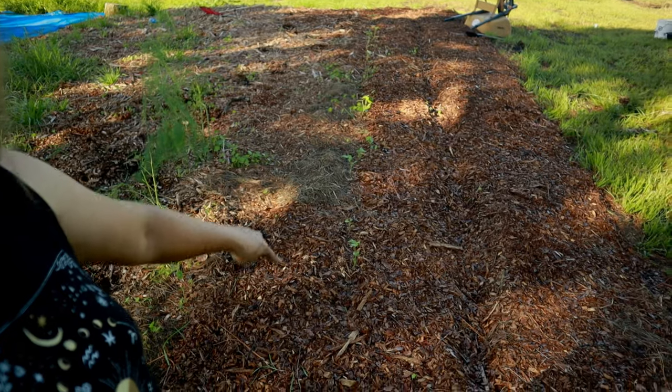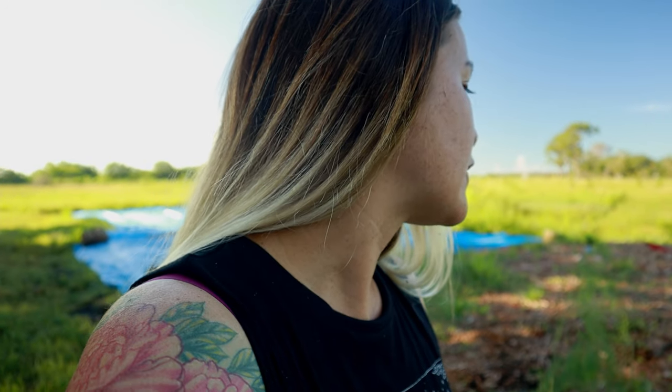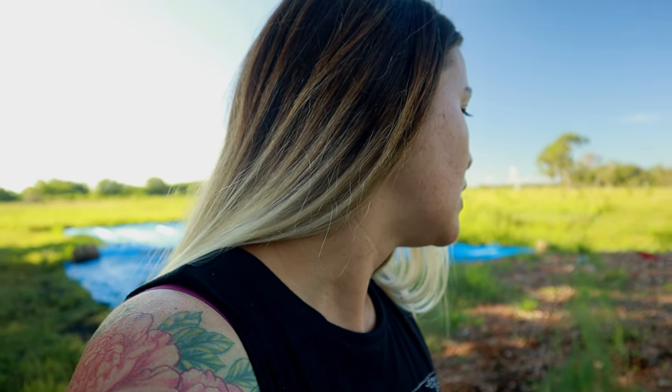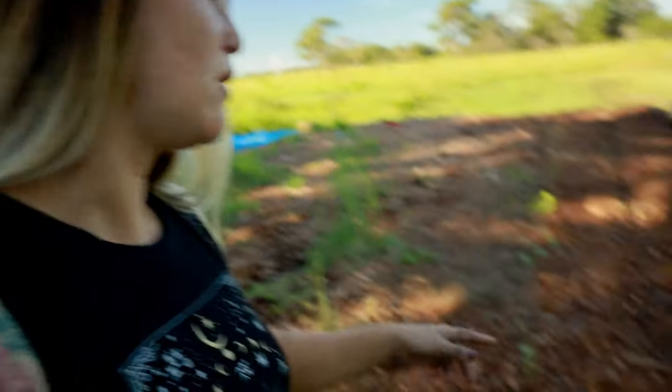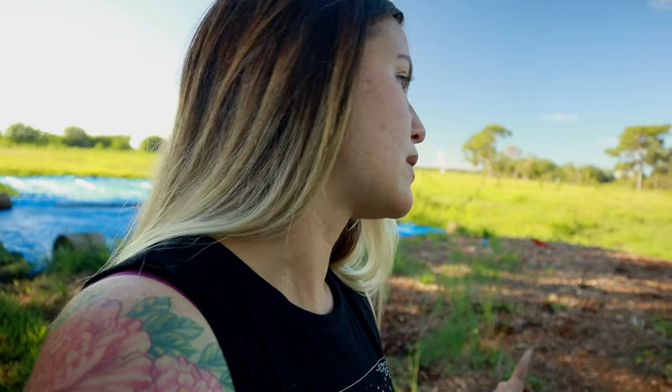So far we've got this puny row of green beans — that was an experiment. Half of them survived the transplant, which I'll take. And then we also planted another row of green beans in kind of like a ditch to supplement and replace the ones we lost.